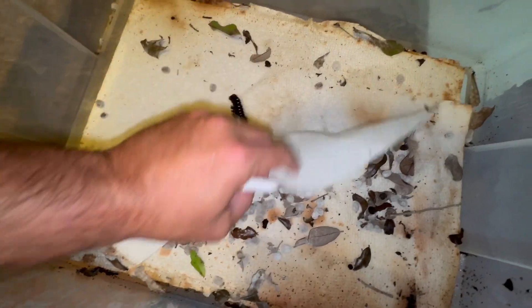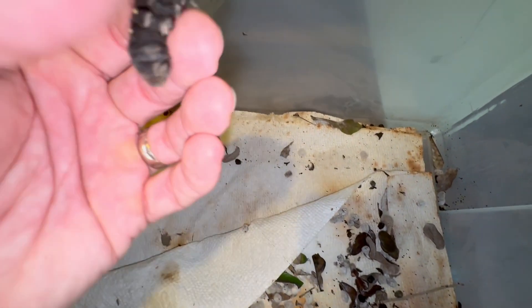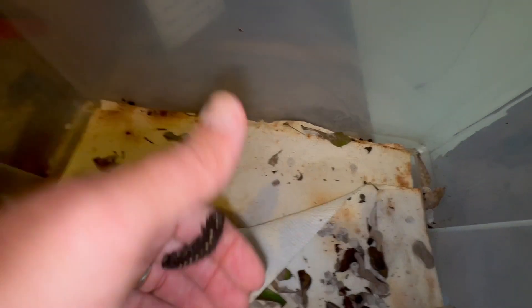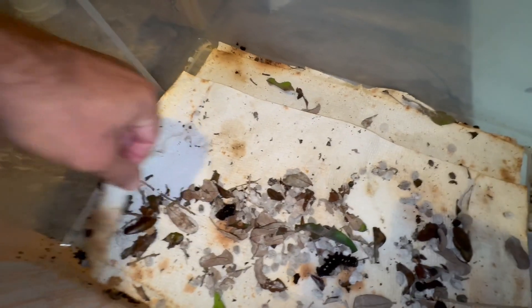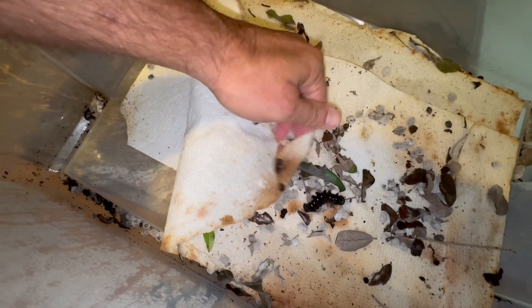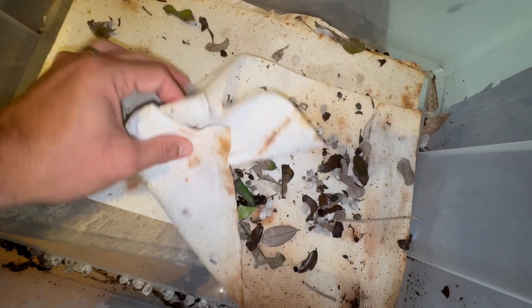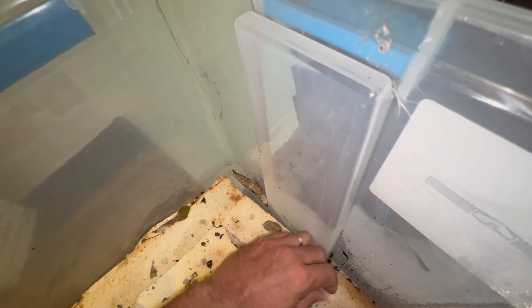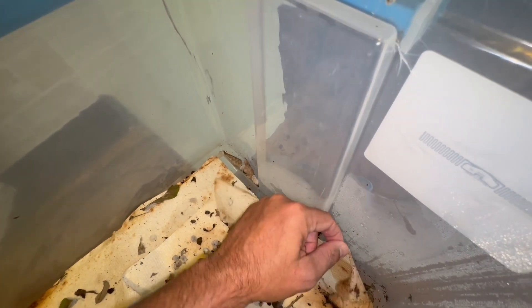Now it gets a little interesting. Oh — that guy doesn't look good. Let me check this fold here, make sure there's nobody living inside... Nope.